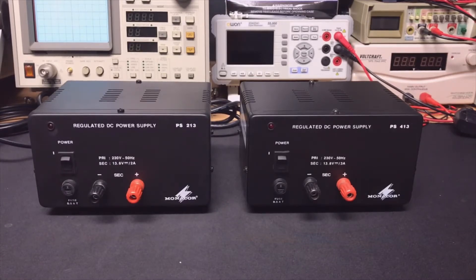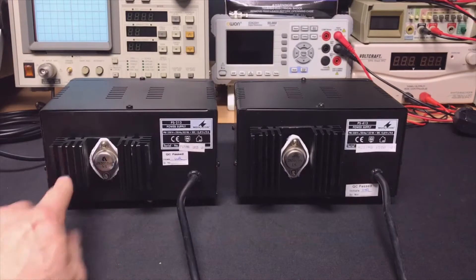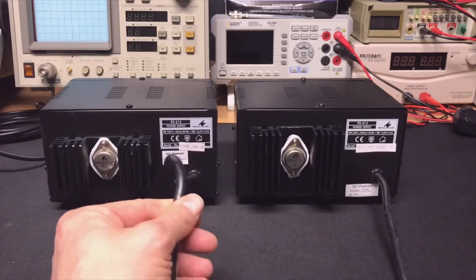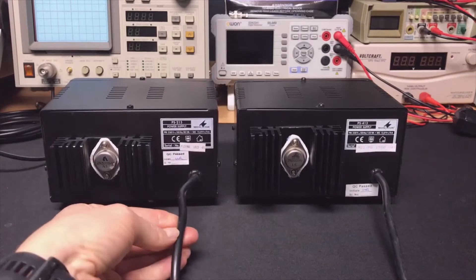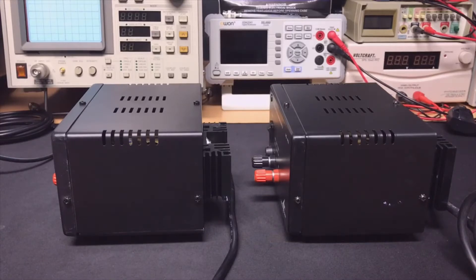Looking at the front they seem very similar, so let's see if we can find a difference on the other side. Looking at the back they use the same transistor, the famous 2N3055. The cooling on the 413 is bigger because it goes to 4 amps and needs to dissipate a lot more heat. What I notice — and that's on all the models — is that the power cord is a proper cord. It is thick and almost one and a half to two meters long. Usually they save money on these things with tiny short cords, but this is something they did very well.